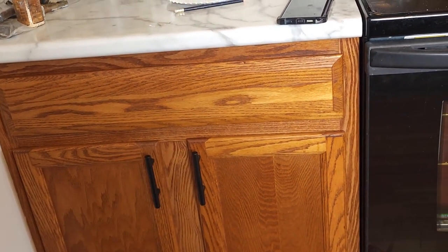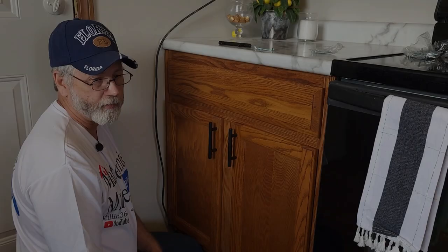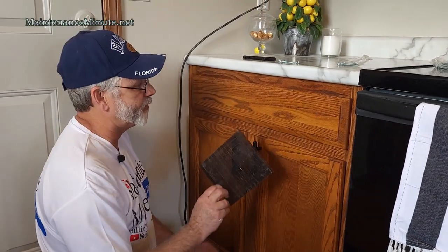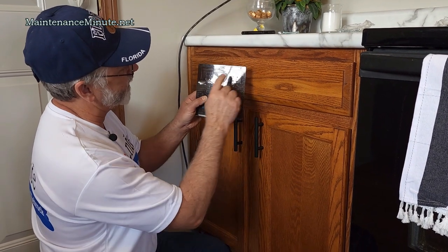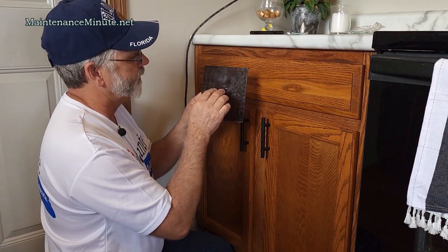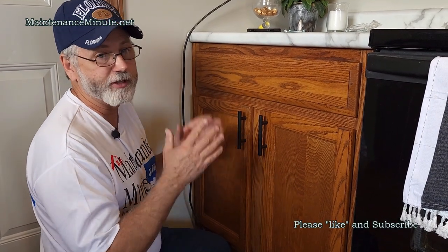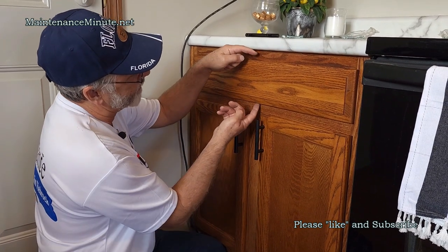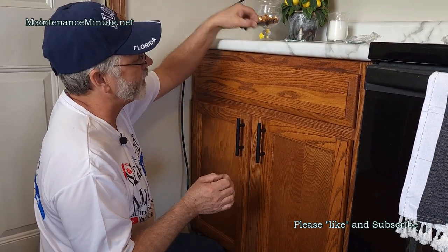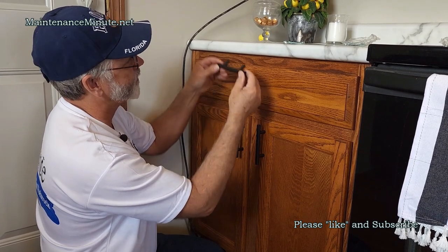Your drawers are a little more tricky because you do have to do a little bit of math even with the template. On the template you'll find a set of holes going right down the center — this is a guide showing where holes are placed based on the center of your drawer. None of your drawers are going to be the same width or the same depth, so you've got to determine your center point.